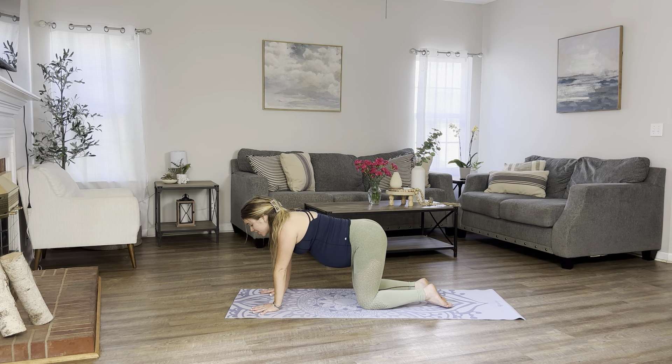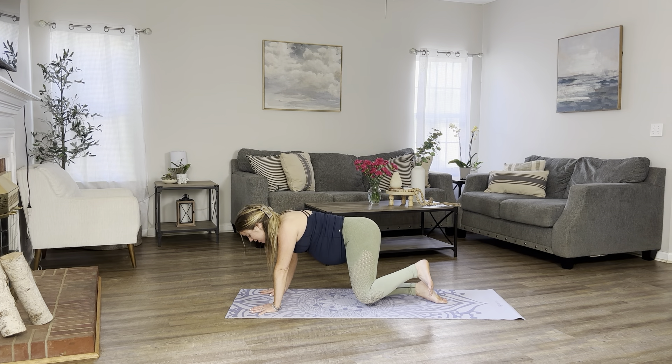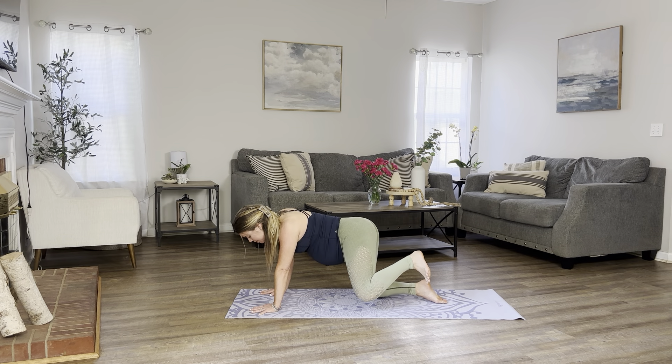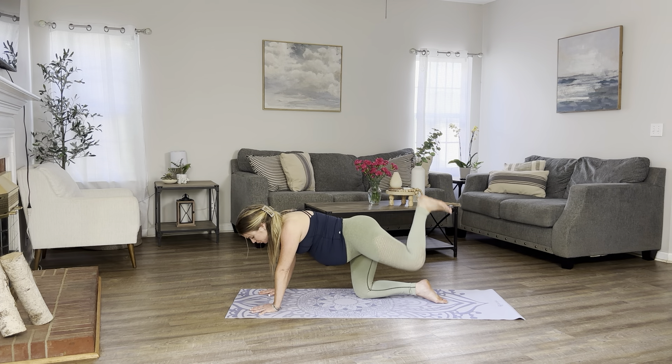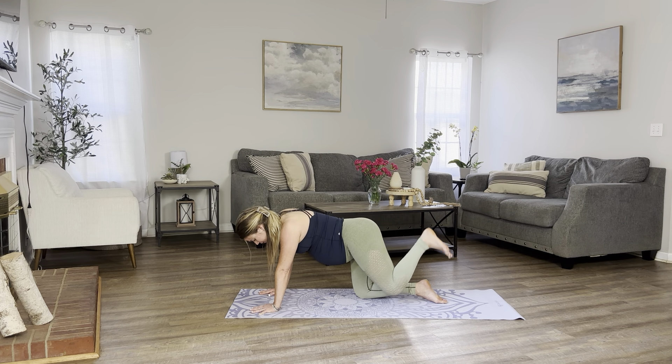We're going to bring the left leg into fire hydrant and donkey kick. So on your next inhale, let's bring the left leg out to the side. Bring it back in. Kick it back. Flex your heel. And down. We're going to do it gently. Let's do this 10 times. Follow your own breath and your own count. You want to make sure you're not leaning too far on your right — we are moving towards the left side a little bit. Continuing for 5, 4, 3, almost there, 2, and 1.